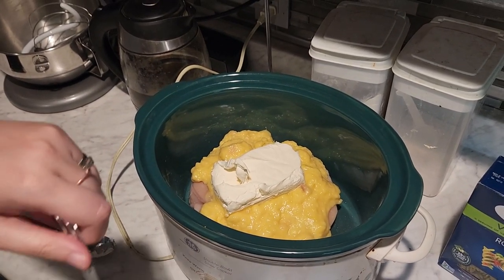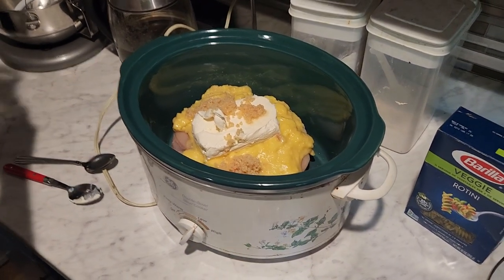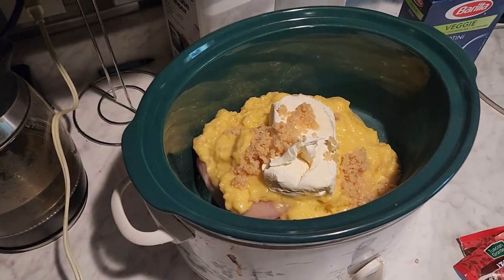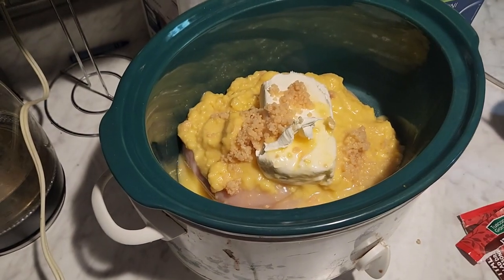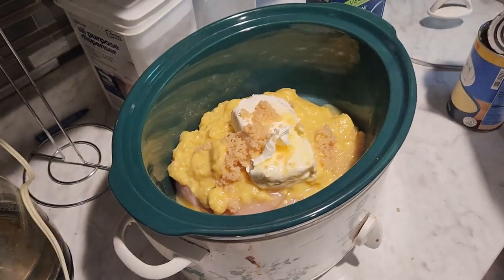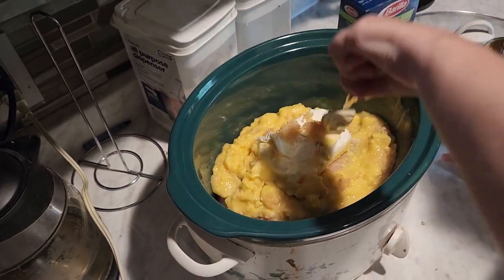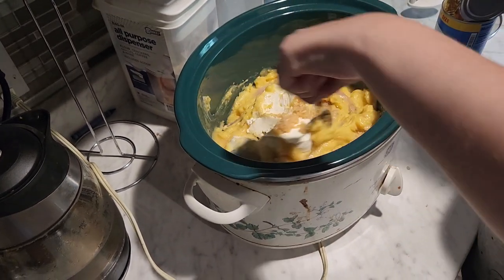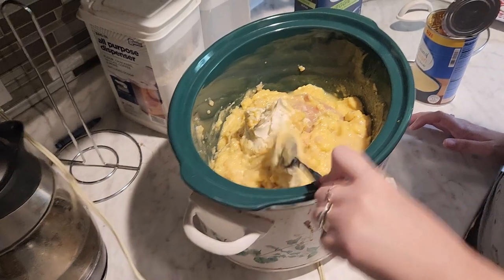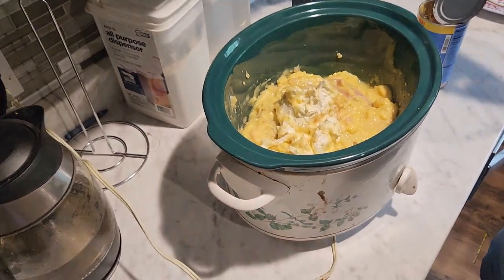This is one of the simplest crockpot meals you can make — it's all in one pot and done. Garlic doesn't make ice cream better, okay — almost everything. You can mix it if you want. I'm actually going to add a little bit of water. Cook it for four hours, then when your stuff is done or almost done, go ahead and give it a mix the best you can. That didn't mix very well, but that's okay. I'm going to let this cook on low for four hours and then I'll see you in a little bit.